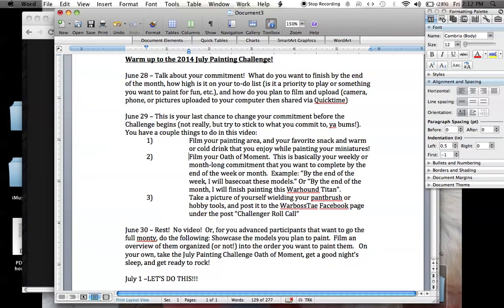Finally, on June 30th — Monday, June 30th — rest. Do not make a video, or make videos for other challenges or other things you're doing for your YouTube channel. For advanced participants who want to go all the way: starting July 1st you're going to be filming a video a day, so if you're doing these warm-up videos that's going to be 34 days of filming. But for the rest of you, if you've taken part in this warm-up, doing the first two is plenty. If you are going to do the video on the 30th, showcase the models that you plan to paint — line them up on your painting area or in your garage if you still need to prime them. Show us what you're going to paint, then take the Challenge Oath of Moment that I'm going to film and post on YouTube, get a good night's sleep, and get ready to rock. On July 1st, we're good to go.